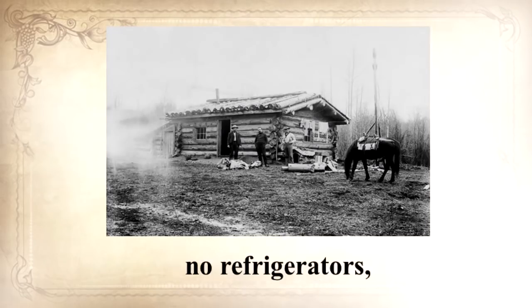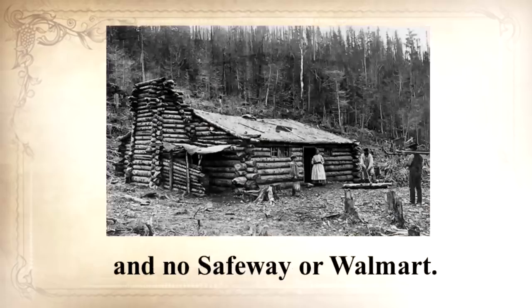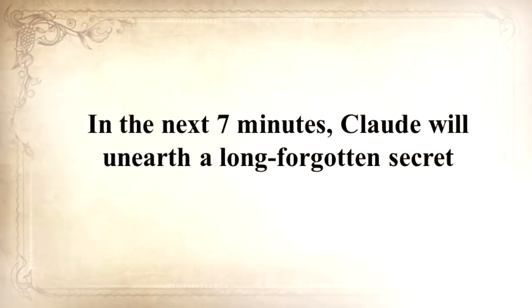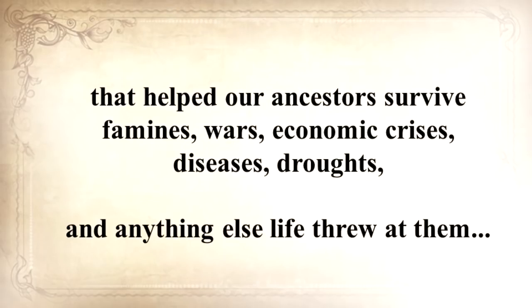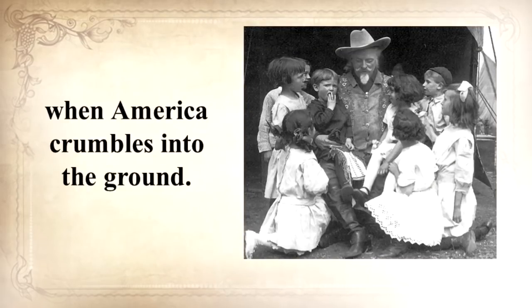Because the coming crisis we all prep for is what folks 150 years ago called daily life: no electrical power, no refrigerators, no internet, no computers, no TV, no hyperactive law enforcement, no Safeway or Walmart. They got things done or else we wouldn't be here. In the next seven minutes, Claude will unearth a long-forgotten secret that helped our ancestors survive famines, wars, economic crisis, disease, droughts, and anything else life threw at them — a secret that will help you do the same for your loved ones when America crumbles.